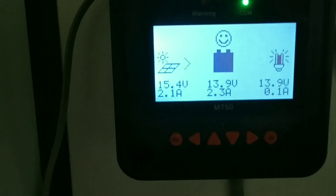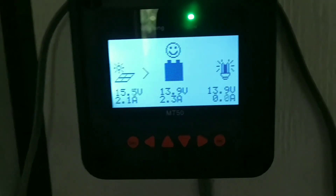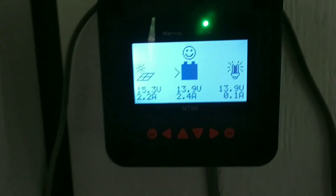This is how I've programmed it right here with the MT50. If I go to the monitoring, we can see it's got a smiley face, so it's happy right off the bat. It's kind of cloudy right now. I put the battery in and it had been sitting for a few days after being fully charged — still fully charged, of course, it didn't change at all. Right now there's only 2.3 amps coming in to hold it at 13.9 volts. I went ahead and set all the parameters and I'll go over those in just a second.